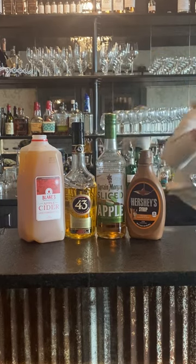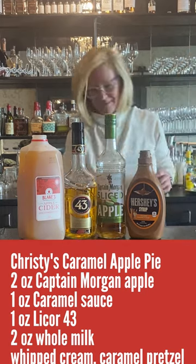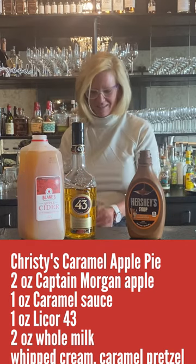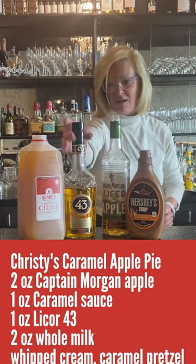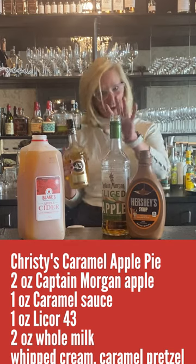Starting with my mixing tin — sorry about that, technical difficulties. We're going to take two ounces of Captain Morgan Apple — very good stuff — and one ounce of Liquor 43.